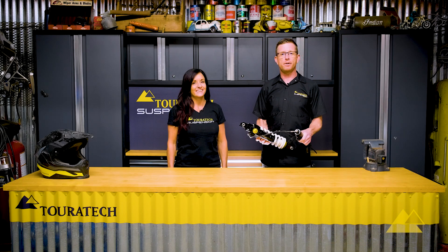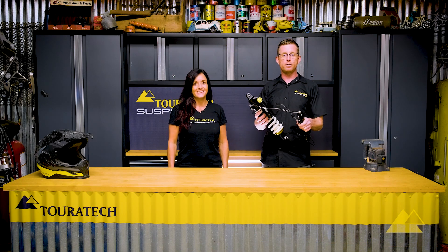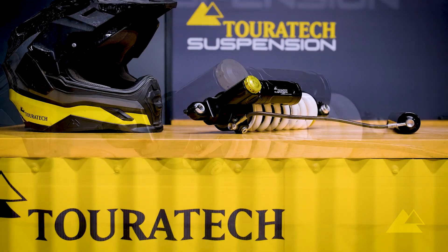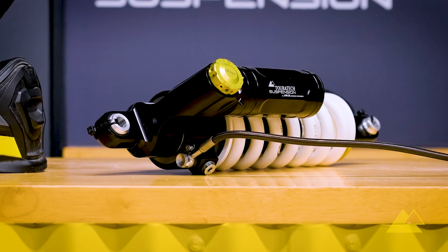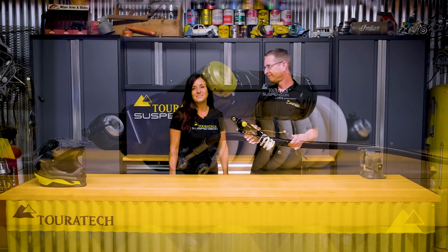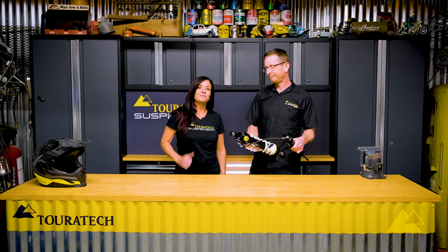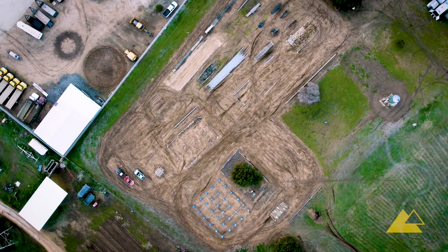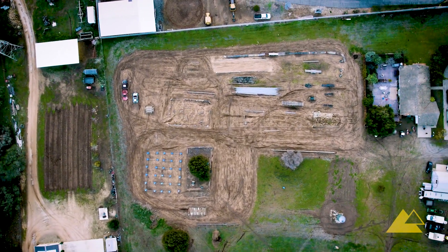Hello, Paul here with Touratech USA. We're here to introduce you to the next generation of electronic suspension for the BMW R1200 and 1250 GS motorcycles. And I'm Jocelyn Snow, and we're here at my training facility where we've been riding the new Evo suspension the last few days, and we're going to tell you all about our experience with it.